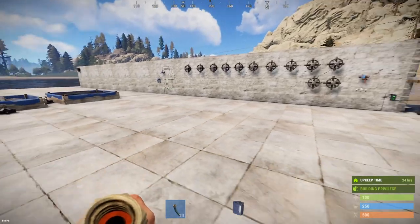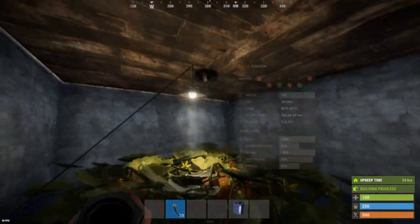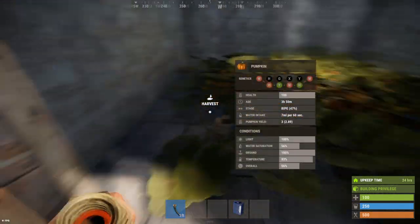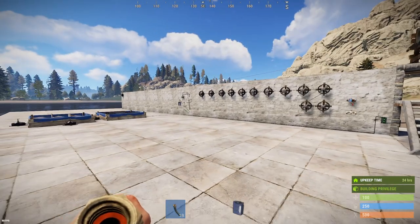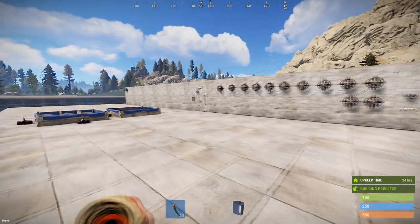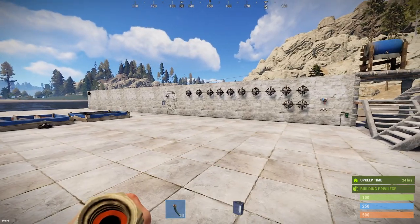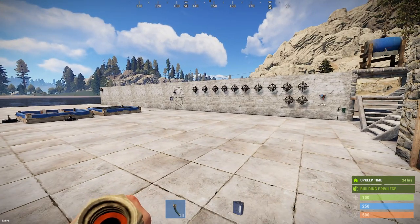Indoor grow ops work great — put a lamp and a sprinkler in, you get 100% light. We'll get back to that later, but that's it for now on the basics of the new farming system update as of April 2nd, 2020. Go grow some weed, pumpkins, or potatoes — whatever you want. Good luck and don't suck.